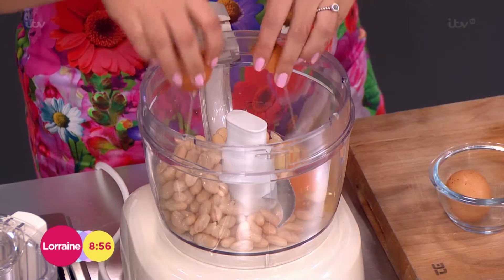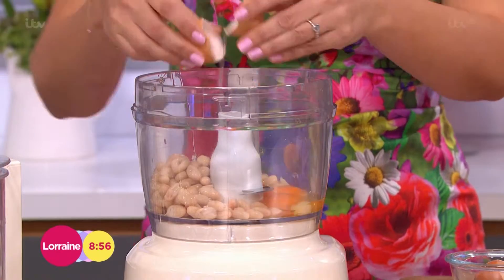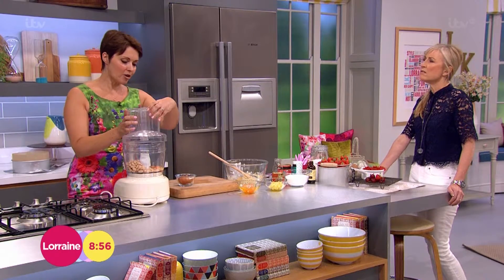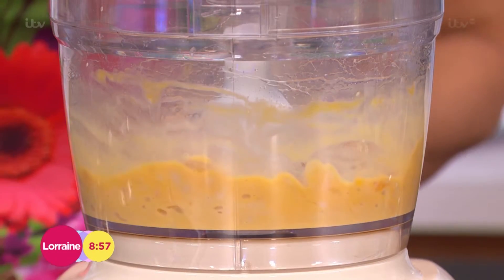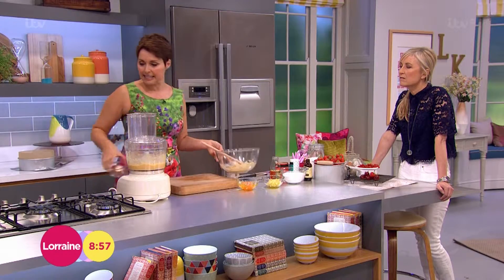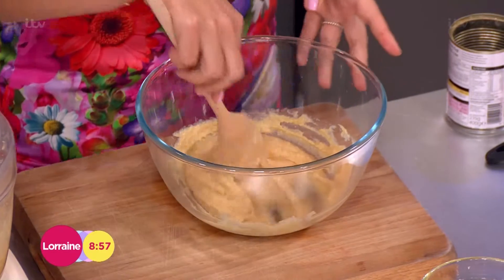Then we're going to pop a couple of eggs in there, and this is just going to whiz up, which I'm going to show you really quickly. It does help if you've got one of these food processors, but you could do it with a hand blender as well — a hand whizzer would do it perfectly well. The consistency you're going for is a sort of smooth, creamy consistency.